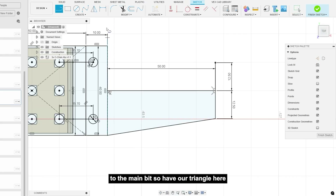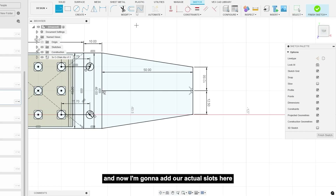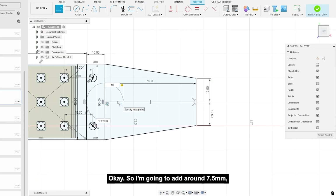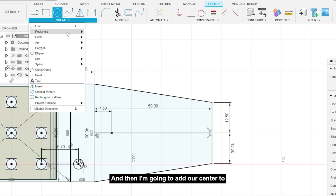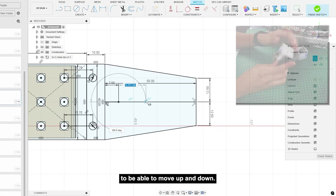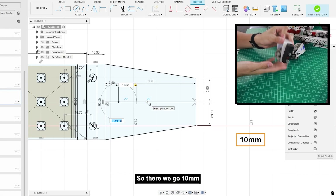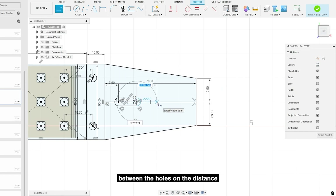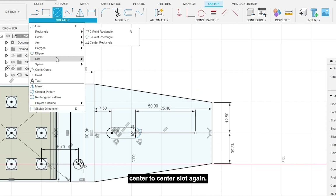I'm gonna connect it to the main bit so we have our triangle shape, then I'll add our actual slots. About 7.5 millimeters because this is where the top of our rotation sensor will be. I'm adding a center-to-center slot so it can move up and down — 10 millimeters, then 4.2 for our screw size. Since the distance between holes on the distance sensor is one inch, I'll go one inch and add another center-to-center slot.